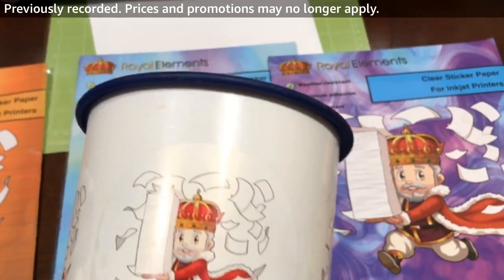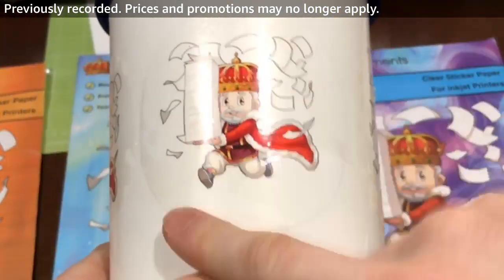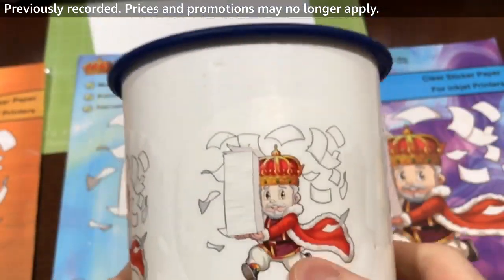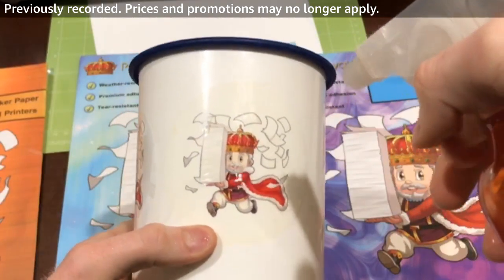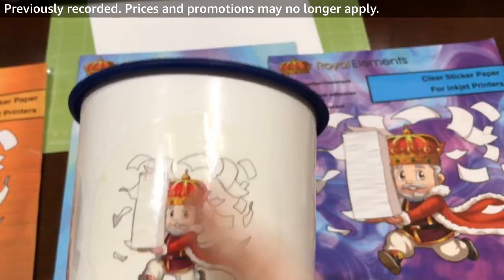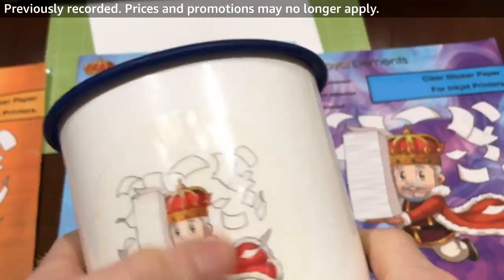For the glossy, if I do the same thing — you can actually hear me rubbing it — no ink is running, which is really cool. Then for the clear version as well: if we spray the bottle and rub it, it's doing very well. Nothing is running and the ink is holding up really nicely.